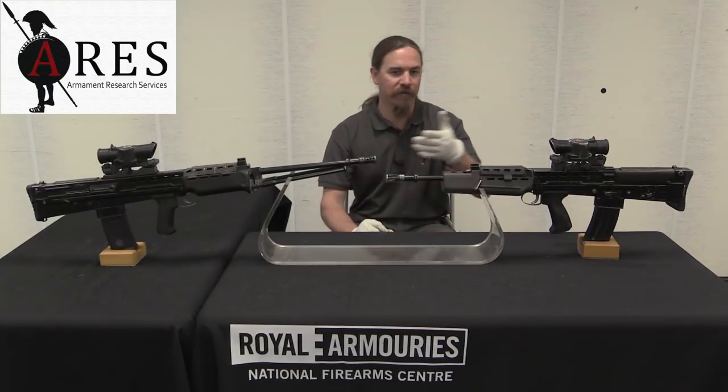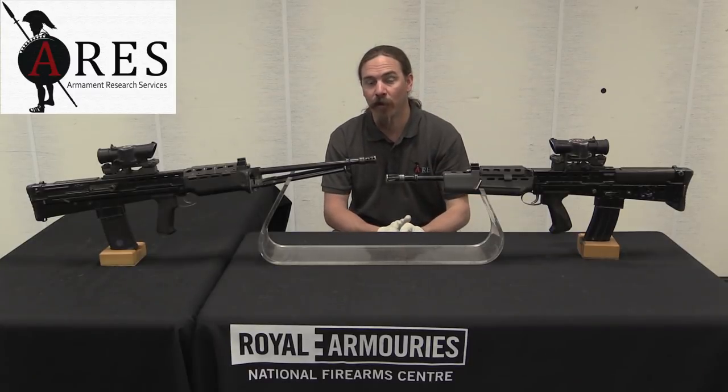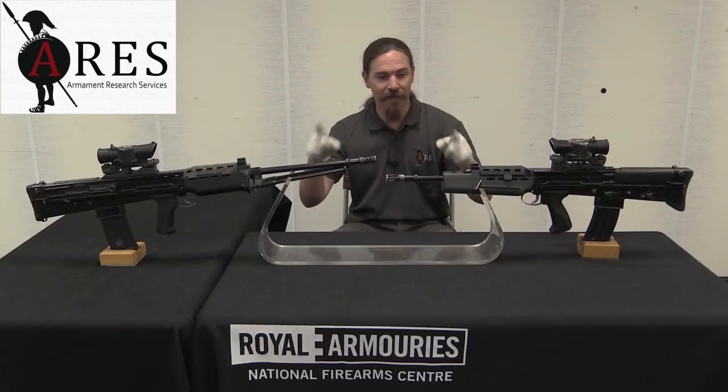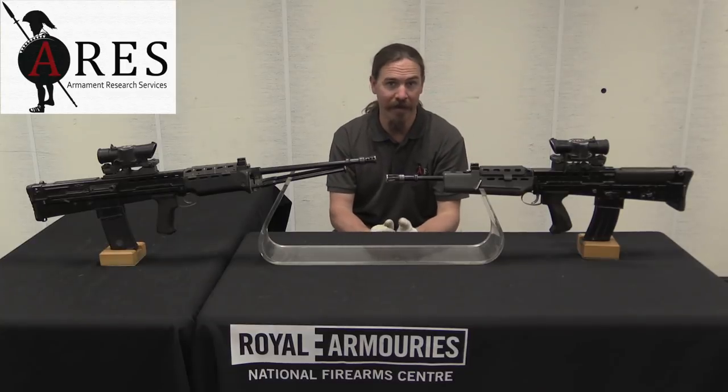Normally you'd expect the worst performing guns to be the very first ones. In this case, those early 4.85mm rifles were remarkably good compared to a lot of the guns emerging from the XL-70 series and the XL-85 that we're going to look at next.